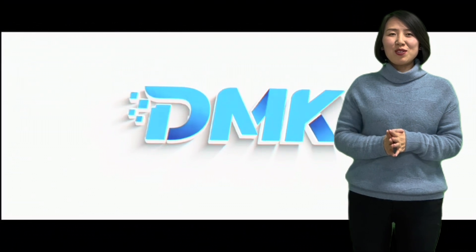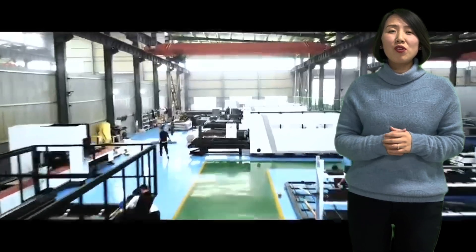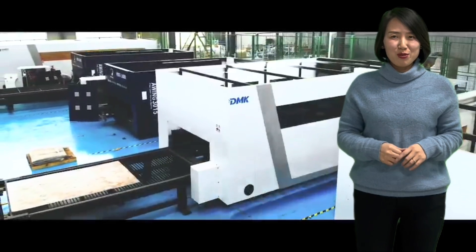Hi, welcome to Dema Laser. This is Jelly. Today we're going to talk about how to build your own fiber laser cutting machine with CyberCut control.